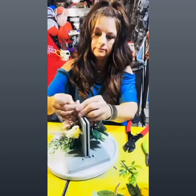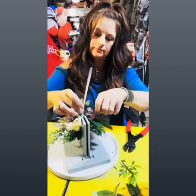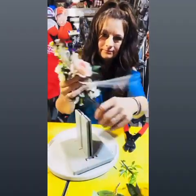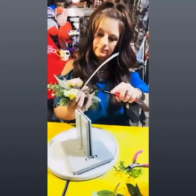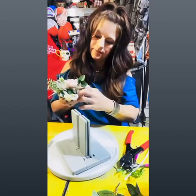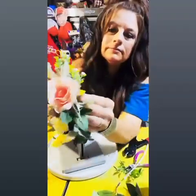Once you have everything in place and have it nice and full, I'm using a zip tie here — zip tied up real tight. You don't want this one to slip. I'm using a little pair of jewelry pliers to make sure it's extra tight. Give it a little fluffing and that's it. Now it's ready for the corsage pins to be placed in or added to a wristlet.